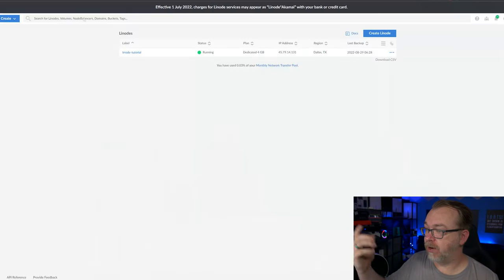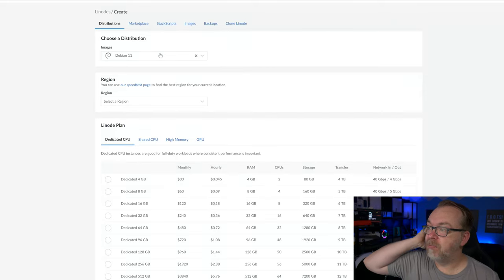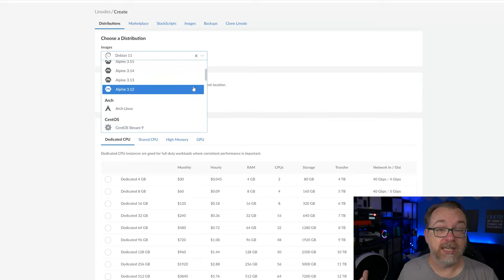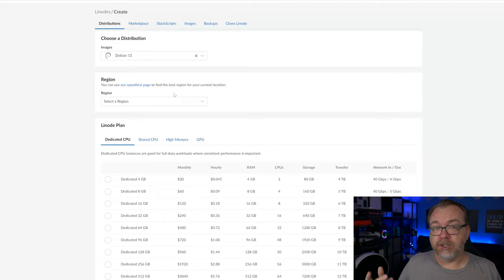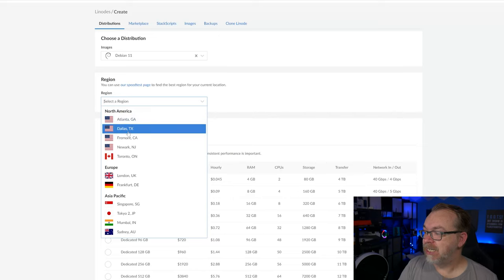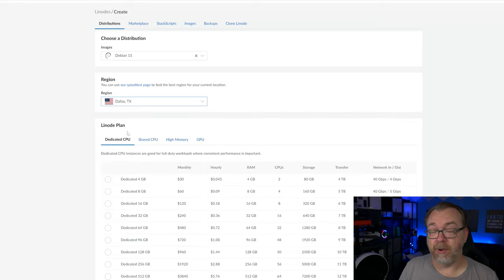Let's jump over to Linode and get a Linode spun up, then get CasaOS installed. We'll click 'Create Linode' in the top right. Here you can choose your Linux distribution — I'm going to use Debian 11. For the region, you want to pick something close to you; Dallas, Texas is closest to me, so that's what I'll go with.